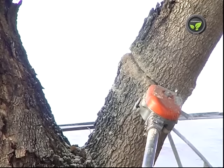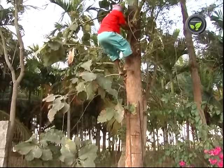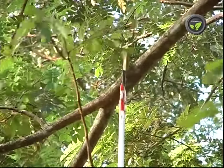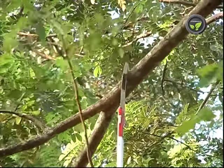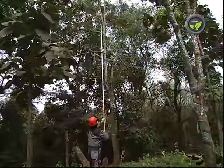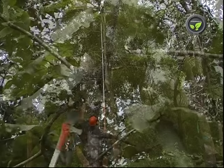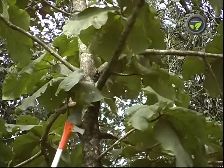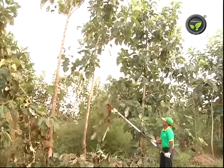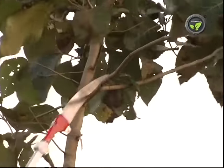Both hands are necessary to operate this. Hence, the operator cannot work standing on the ladder. Again, the laborer has to climb the tree to prune the upper branches with a sickle. Manual pole pruners are available with the same companies which will go up to 20 to 25 feet high. These are very systematic and sharp compared to local implements. But the cost of the manual pole pruner is high for a farmer. However, these pole pruners are quite helpful for teak and other agro-forestry plantations with a large number of trees.